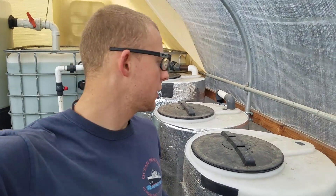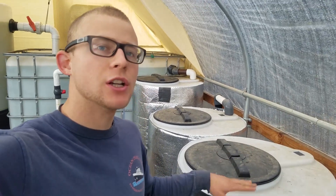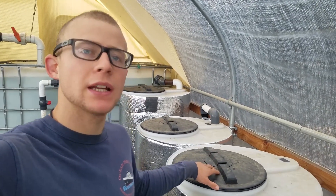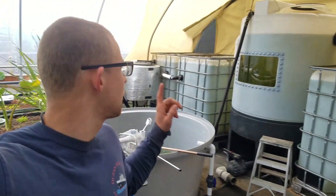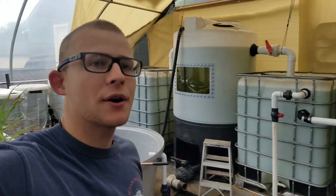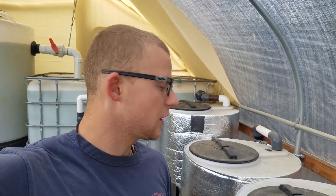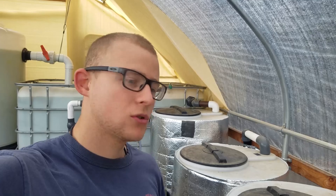Someone in the comments of an earlier video asked me to show my filters in a little more detail. They're not done yet since I still need some pipes for the centers, and some other things, but right now I'll just show you a brief overview of the filters. I have them on both sides — three filters on this side and three filters on that side of the aquaponic system. They're pretty much the same, so I'll just show you basically the concept of how the water flows to them.